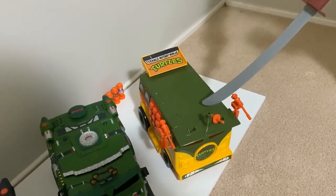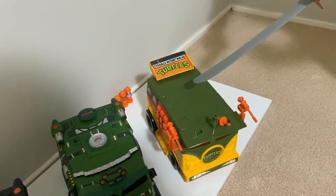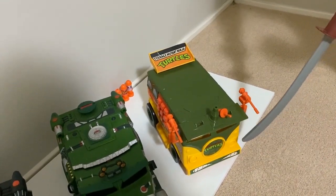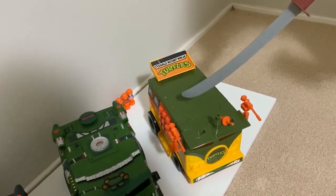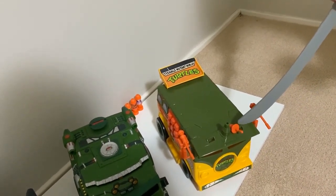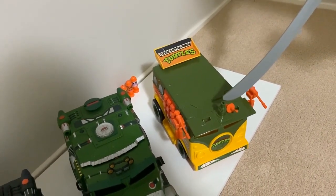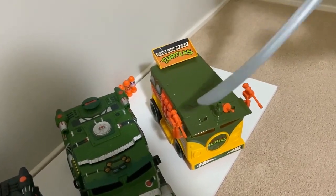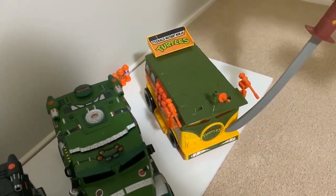Let's start with the classic 1988 Party Wagon — the one that started it all from the original TV cartoon series. This is absolutely awesome. It's in good condition but I am missing one part — this little radar thing that sits on top. There was another little part there, can't find it, don't know where it's gone. I do have the box but don't know where that part's gone. But there you go — the one that started it all.